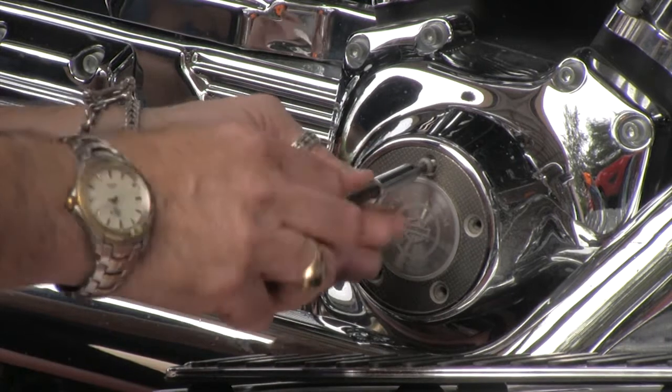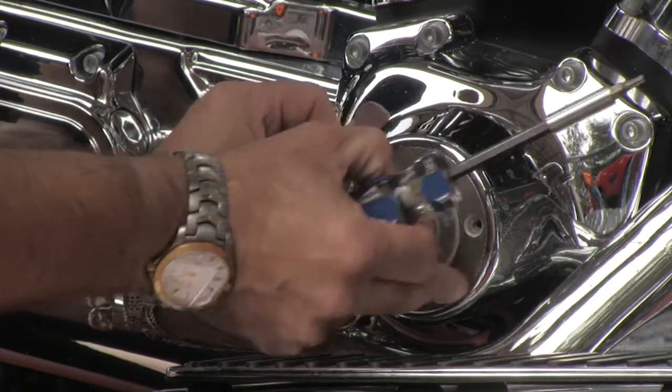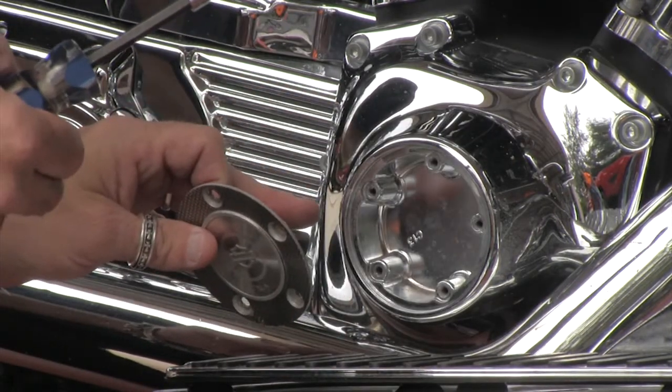And the last screw comes out of the timing cover real easy, and you just take the cover off. There's actually nothing behind it.